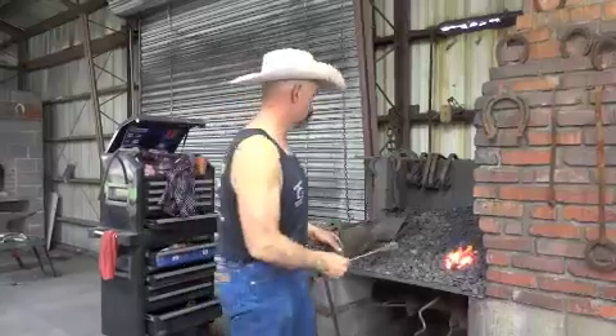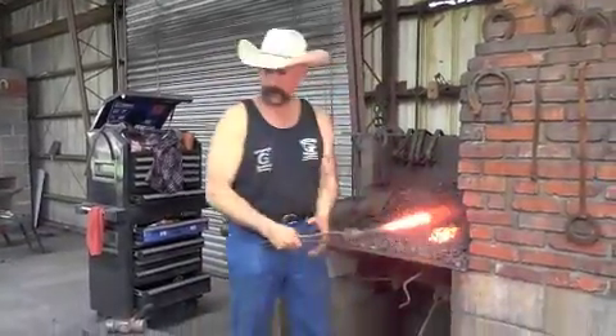Welcome to Heartland Horseshoe School. A lot of people wanted to see a heel caulk. We're going to put a heel caulk on a piece of 3/8 x 3/4.